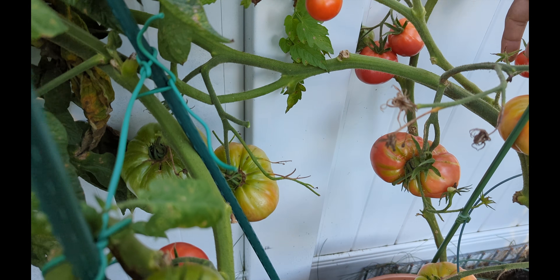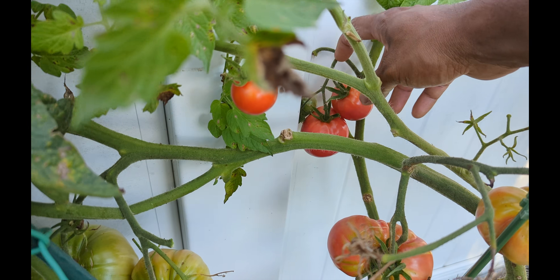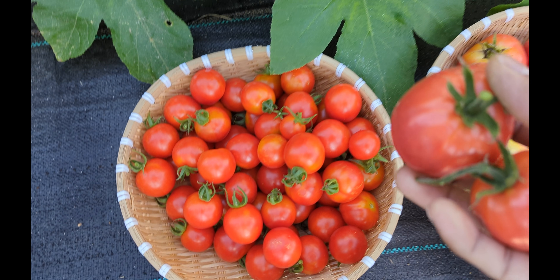So I got no complaint with that. Oh, these guys look beautiful here, look at this — beautiful. These are like mixed tomatoes, different varieties I planted.